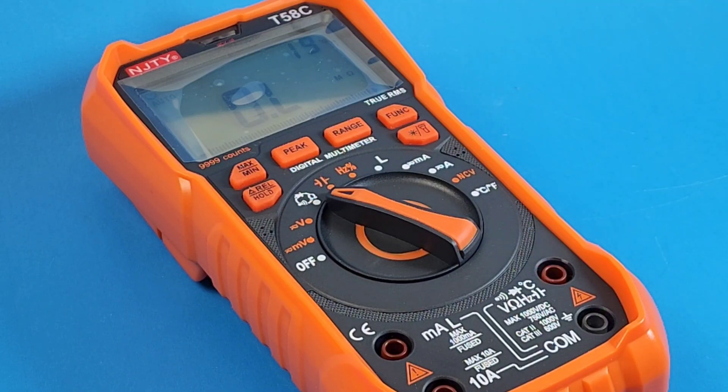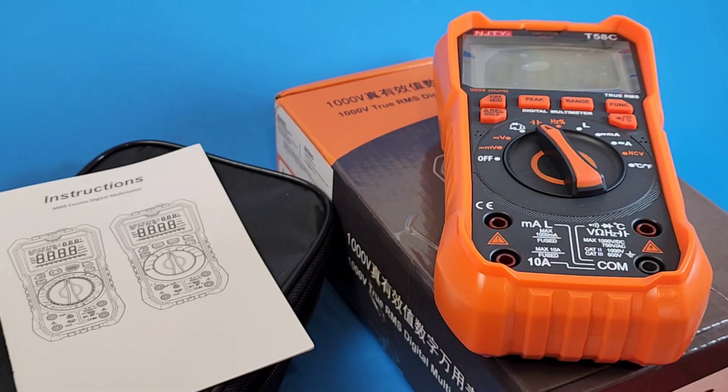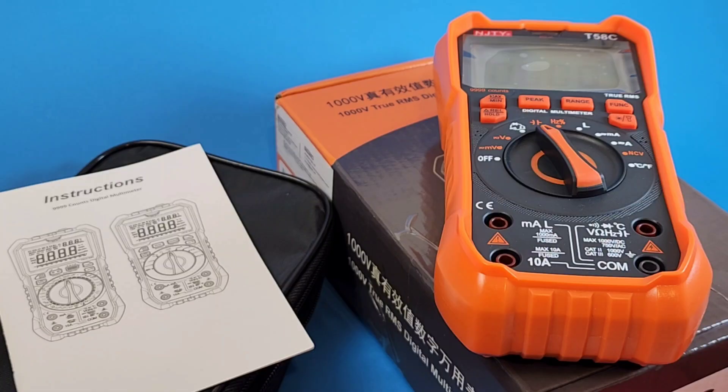Welcome, take a look. The brand new NJTY T58C, and this one does inductance. Had a ton of people requesting this multimeter. This one and the other model — I think it's a 60,000 count — I ended up going for the inductance mode, just because it's a little bit different.